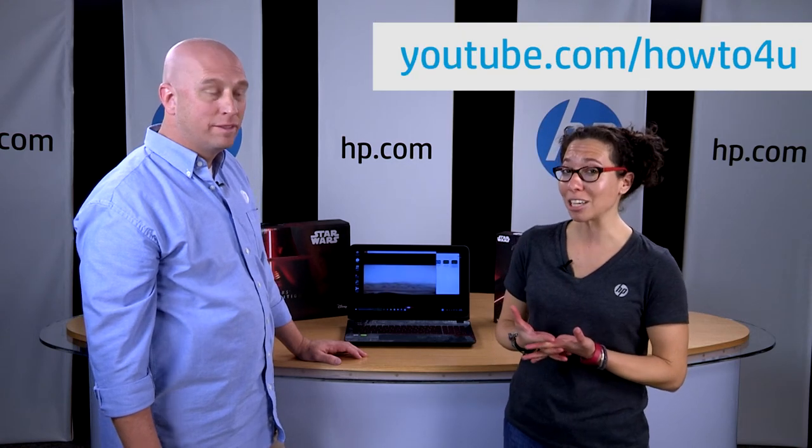And that's a wrap. Thank you for joining us for this extra special episode. Check out our other episodes on our YouTube channel at youtube.com/howto4u, or on the HP support forum at hp.com/supportforum. Check us out there under the blog section. You can also check out a really cool unboxing video done by Chris Perillo. Thanks for watching, guys.